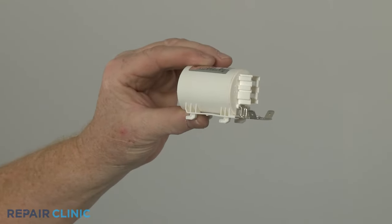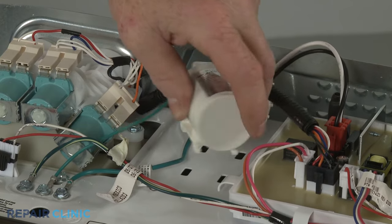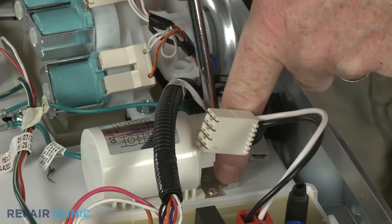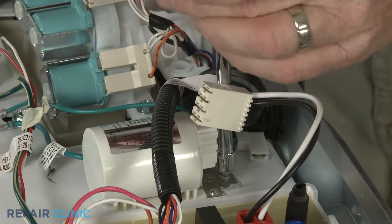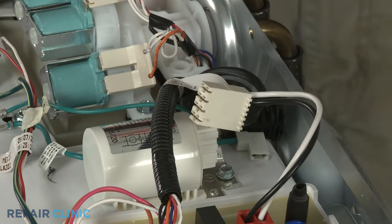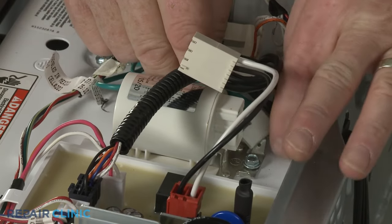To install the new line filter, insert the clips into the slots in the main top and push forward. Thread the mounting screw to secure. Connect the grounding wire and the wire connector to the new component.